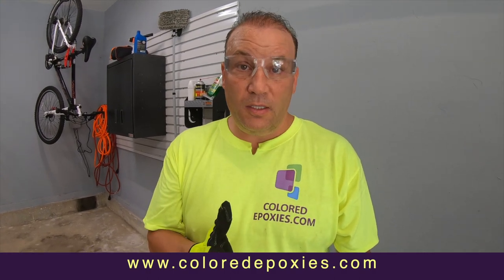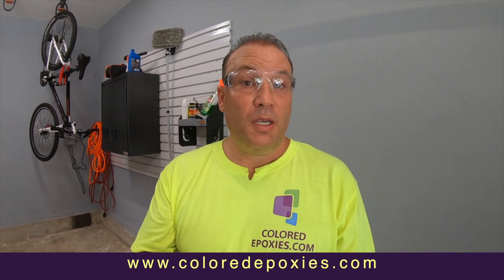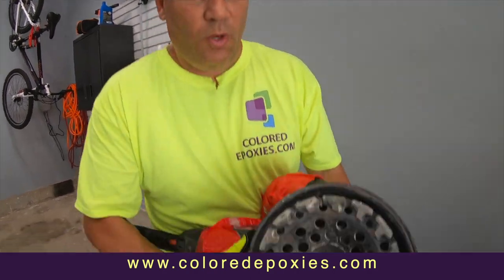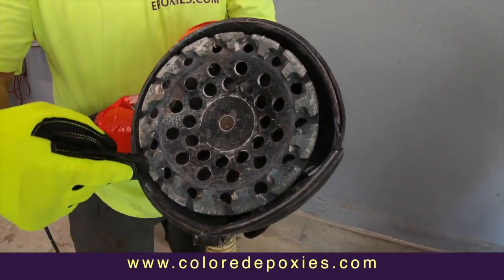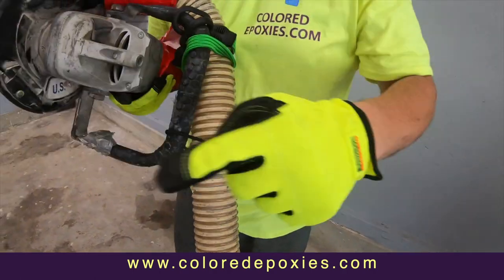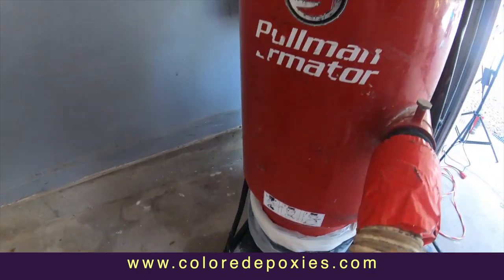When you grind the floor, it's always about safety first — glasses, mask, respirators. If you have a high CFM vacuum you're going to have all the dust sucked right up. To control dust, you want to use what's called a dust shroud. This dust shroud sucks up all the dust through the hose as the grinder spins, and it goes right into a large vacuum.